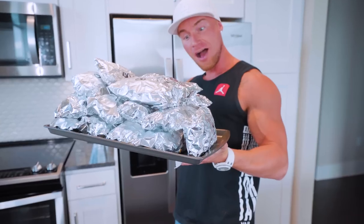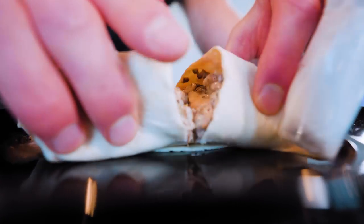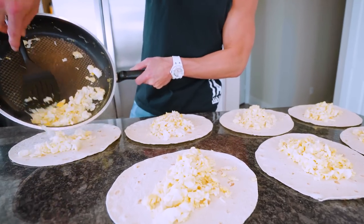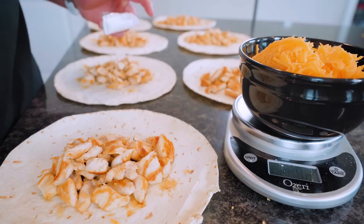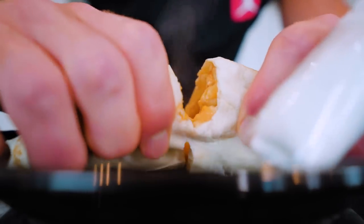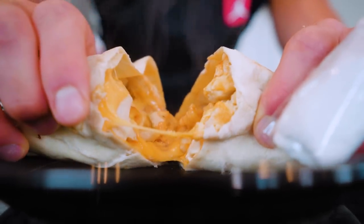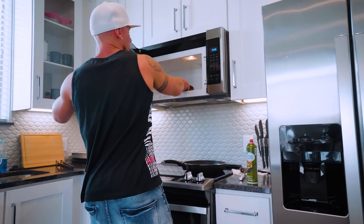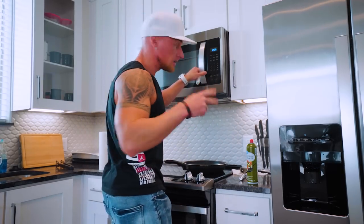Today we are meal prepping burritos, and this is going to be one of the easiest things you've ever done. This technique is simple. We'll be making three different types of burritos: one for breakfast, one for lunch, and one for dinner. Each of them will be unique, flavorful, tasty, and not only healthy but high in protein. All you got to do is grab them out of the freezer, pop them in the oven real quick, or throw them in the microwave and you are ready to go. No assembly required.